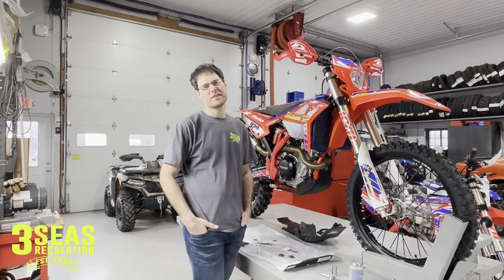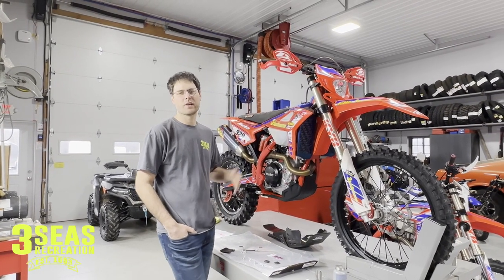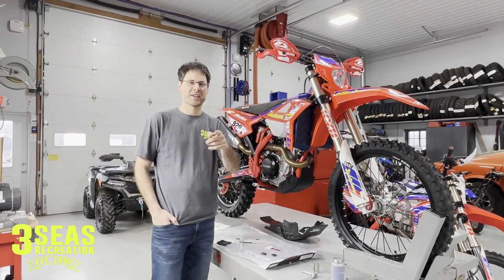Welcome back to the channel. This is Jared at 3C's Recreation. This is our shop build — the 2022 390 Race Edition. I already have customers looking at it, so I'm not even sure that we're going to get to ride it.